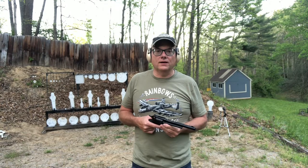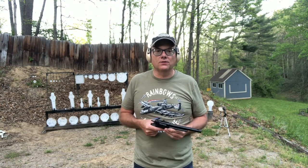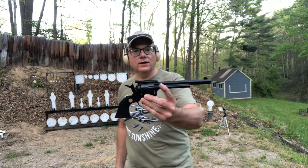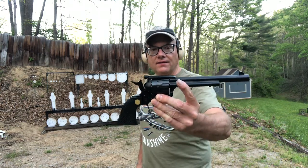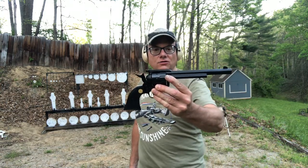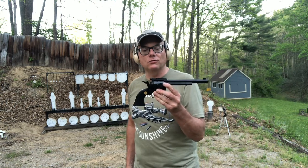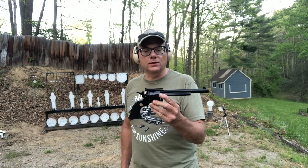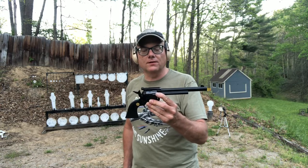Welcome to the Firearms Addict channel. In today's video we are going to take a look at the Chiapa Single Action 22-10. This is a single action revolver in 22 long rifle, but it's actually sold as a combo that also includes a 22 magnum cylinder.